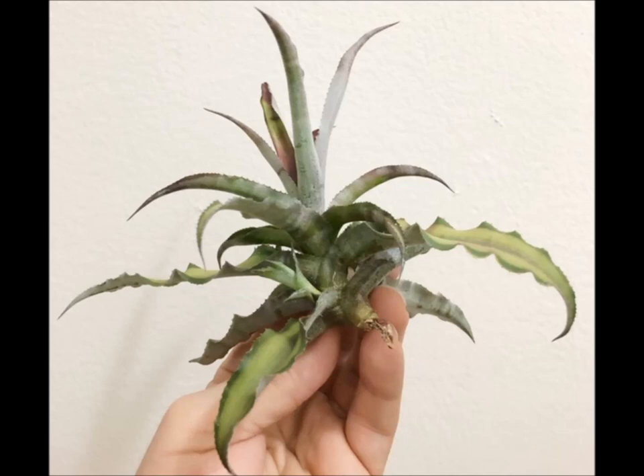I will take you along for the ride so you can see exactly what is possible with these plants. I'm always fascinated with this family of plants — bromeliads in general — so this is just a fun experiment and we'll see what happens.